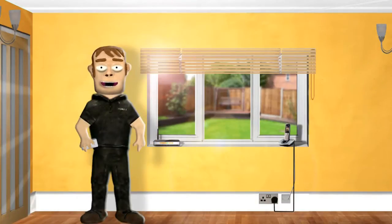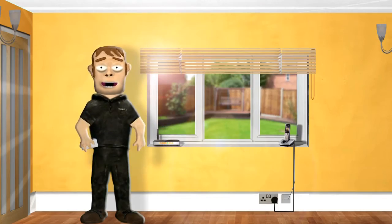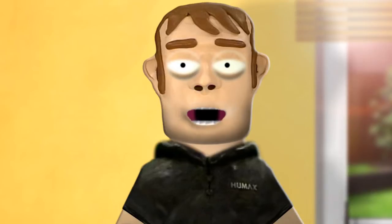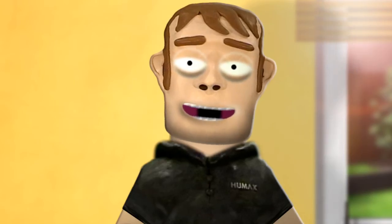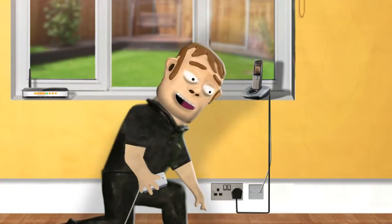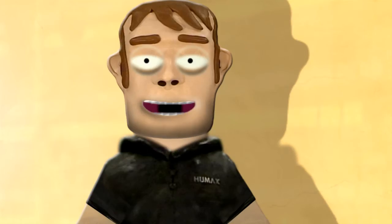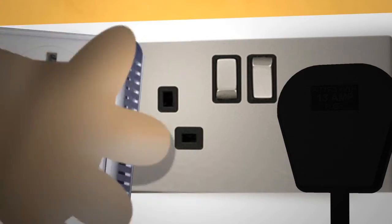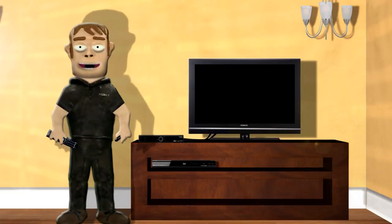You can connect your Humax unit to a broadband router using powerline or HomePlug adapters, which can be bought from most electrical retailers. Using the cable supplied with the adapters, connect one to the first adapter and plug it into the main socket next to your broadband router. Then plug the other end of the cable into the back of your router. Connect the other cable to the second adapter and plug it into the main socket next to your Humax unit, then plug the other end of the cable into the back of your Humax unit.